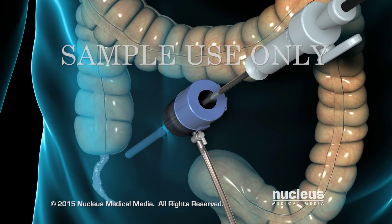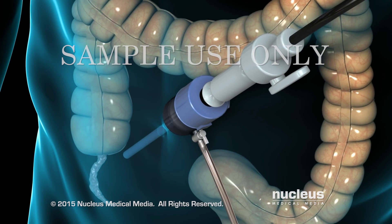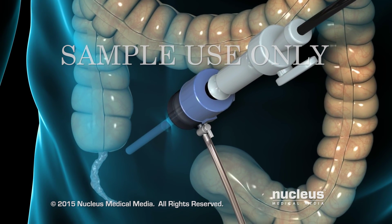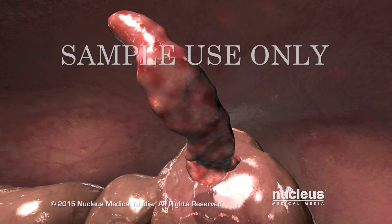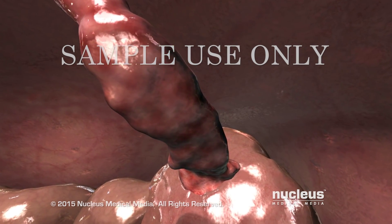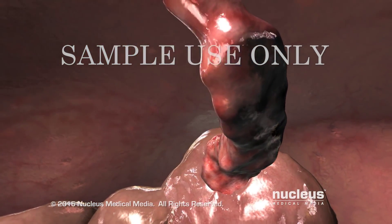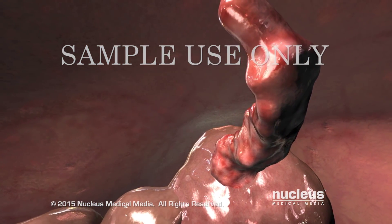Next, your surgeon will insert a laparoscope through this port. The laparoscope is a thin tube with a tiny camera on the end of it that projects images onto a monitor to guide your surgeon's work. Using the laparoscope, your surgeon will examine images of your appendix on the monitor to confirm that it's red and swollen.